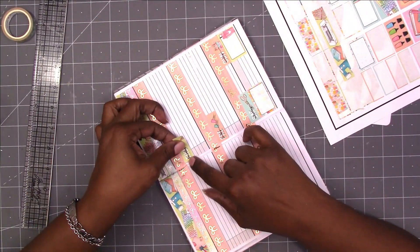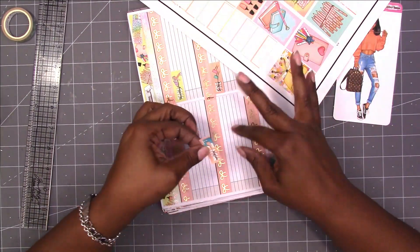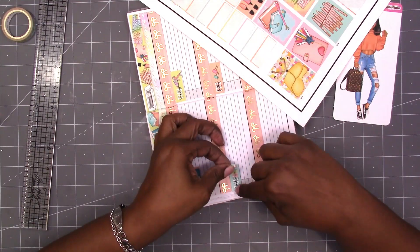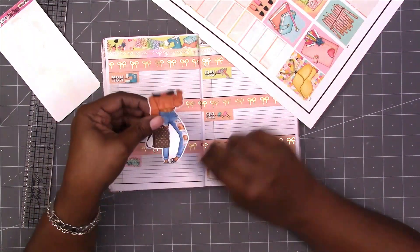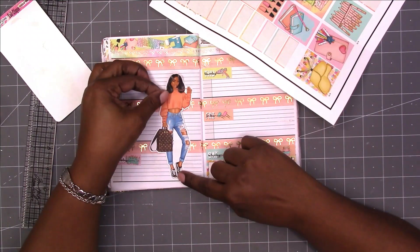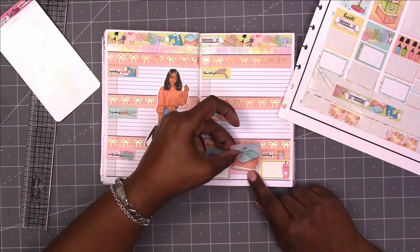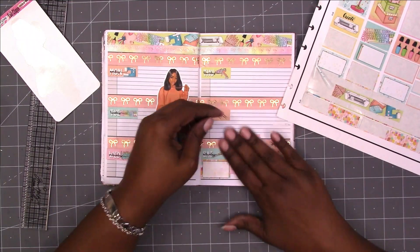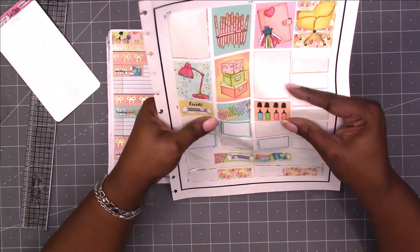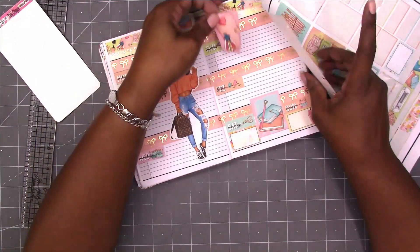I hope you have enjoyed this series. I will be coming back doing this again for 2022. The 2022 planner will be given away. Now that I kind of have this smoothed out on how I want to do it, I won't have this huge catch up at the end of the year. I'm hoping to consistently do spreads in the Dollar Tree planner each week.